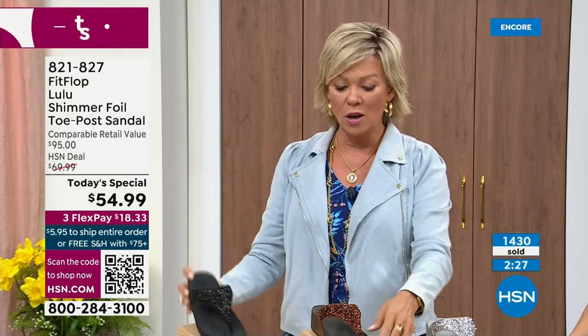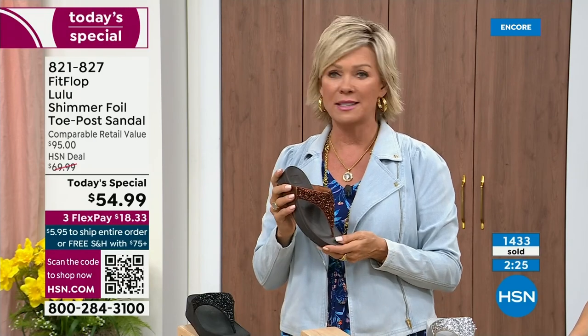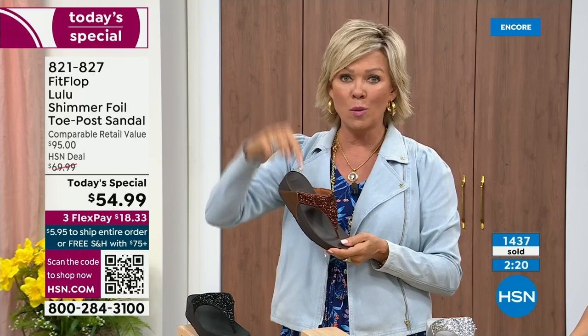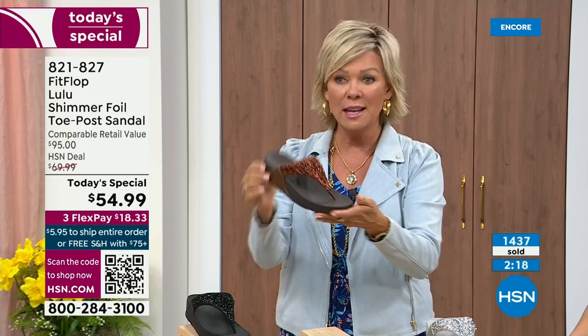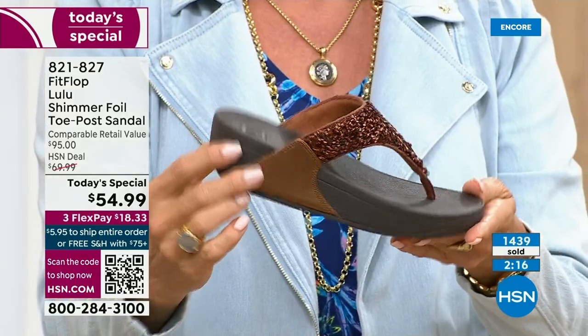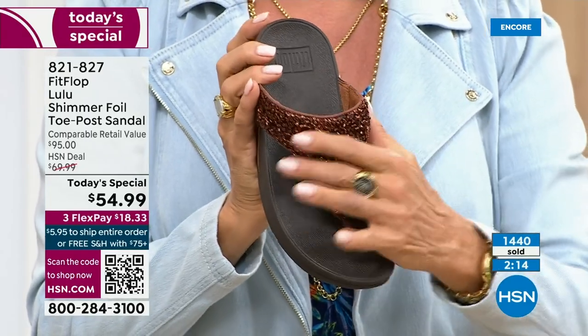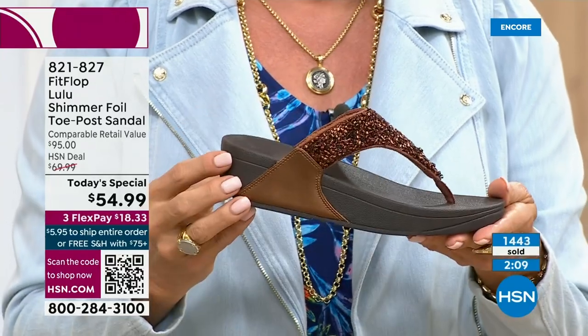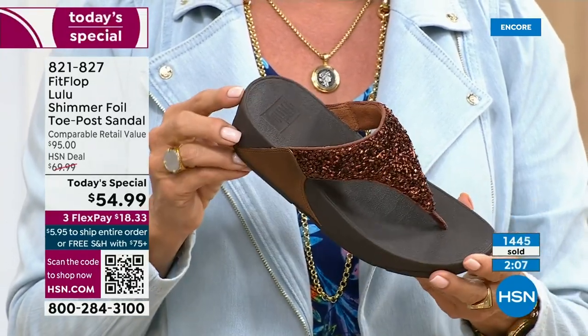The Lulu — this design, this construction, this style — out of all the styles FitFlop has been designing globally, this is the number one best-selling construction, silhouette, and style. It just happens to be that this part is completely exclusive to you, to us here at HSN today. I welcome all of you.